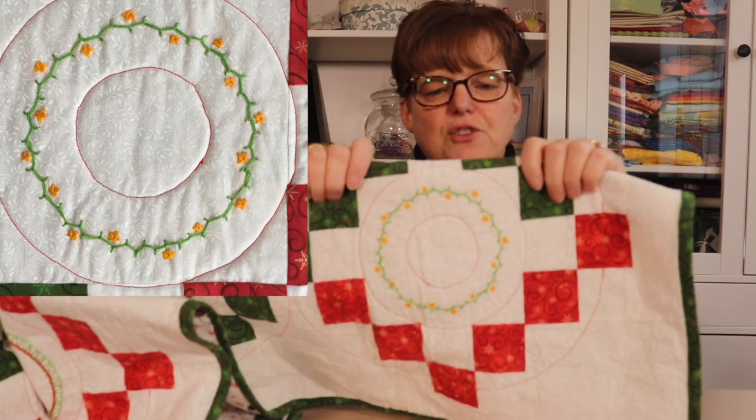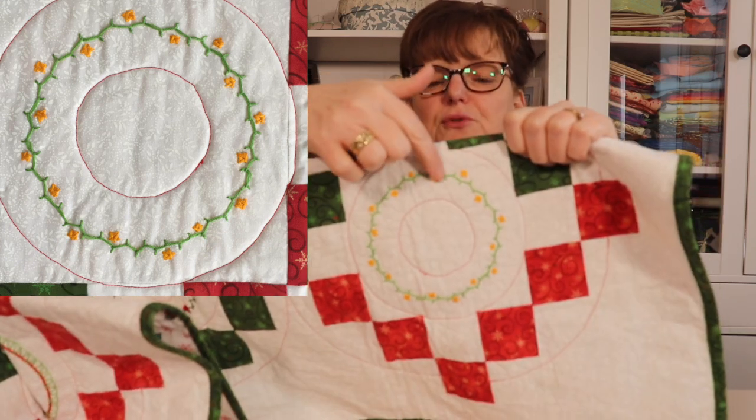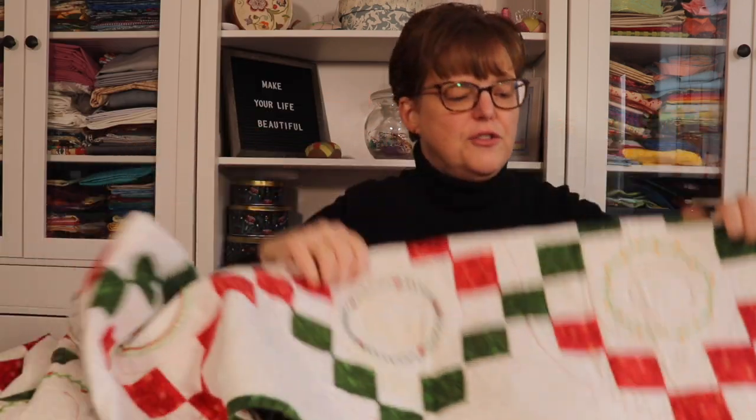This one is herringbone stitch, with some straight stitch flowers added on top. Then this one is actually called Cretan stitch, and I again added some little straight stitch stars. So we can see there are lots of different ways to freestyle-embroider wreaths — if you just have something arranged in a circle, that makes a wreath, and then you can add little embellishments if you want.